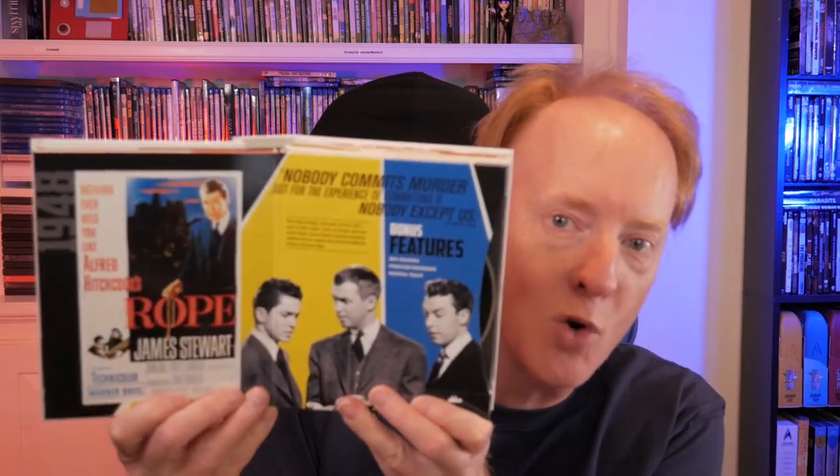Hey my friends, welcome back to the Pop Culture Cafe. I am Huck and we are continuing our Alfred Hitchcock — I like to call these reaction reviews — because these are kind of hard to review given all the twists and turns in Alfred Hitchcock's films, at least the ones I've started to see so far. The next up on my list is Rope, starring James Stewart, John Dahl, and Farley Granger. I gotta talk to you guys about Rope, so stick around.